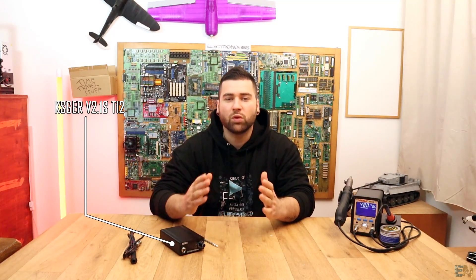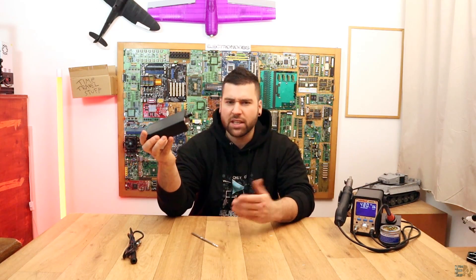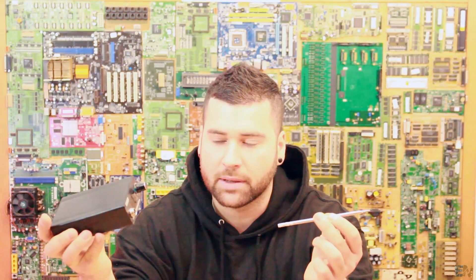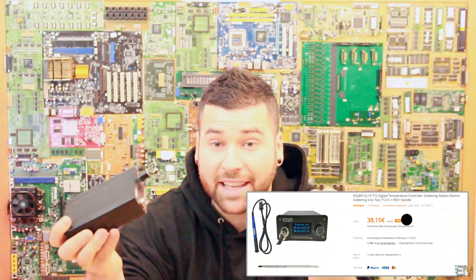What's up my friends, welcome back. This will be another short video because all I want to show you is this soldering station. This uses those T12 iron tips. Now this is not the best soldering station on the market, but it only costs 38 euros right now.